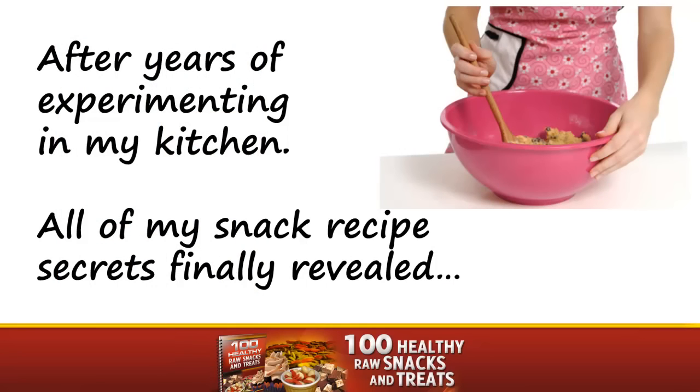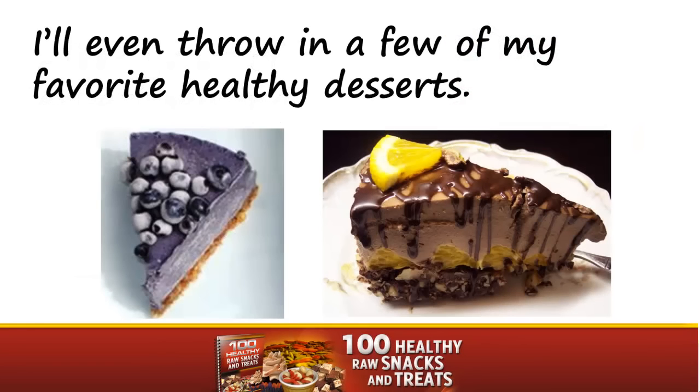After years of experimenting in my kitchen, all of my snack recipes are finally revealed. I'll even throw in a few of my favorite healthy desserts.